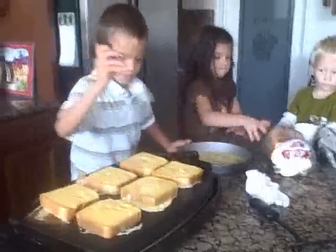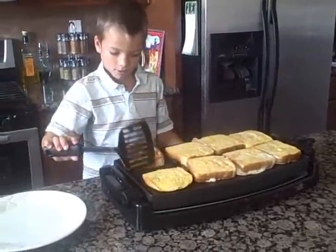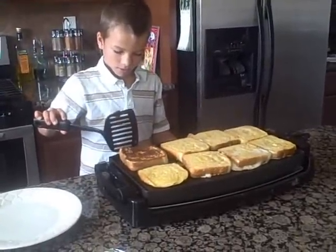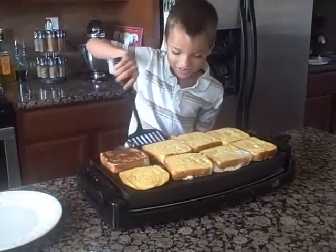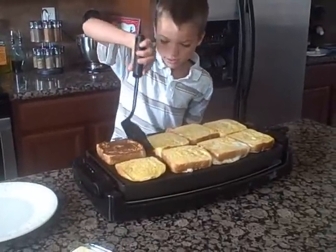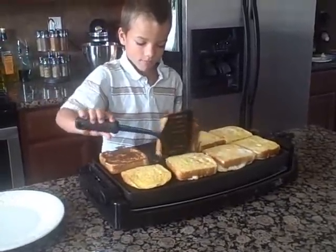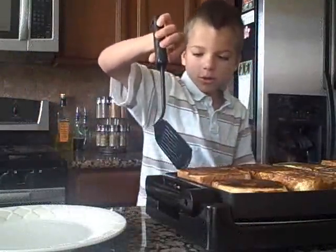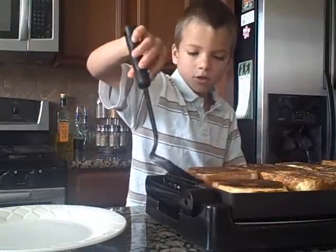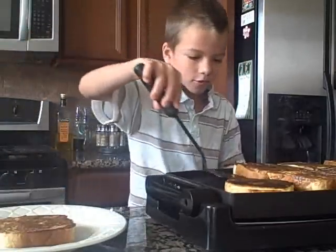All right. Good job, guys. Perfect. That looks yummy. It does look yummy, huh? Flip them over quick. How do I get this one out? Okay, check them. Have a good look. Right now? I think they are. Yeah. Put them on that plate.